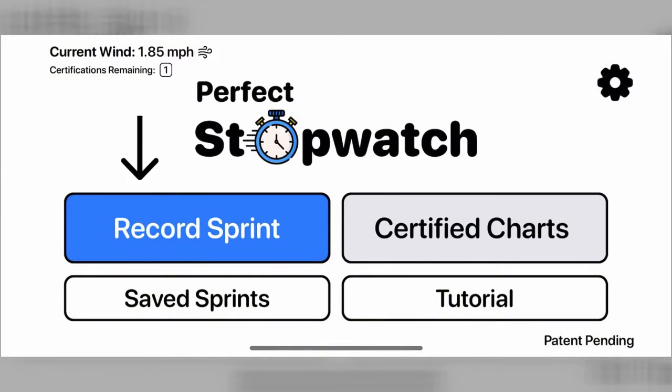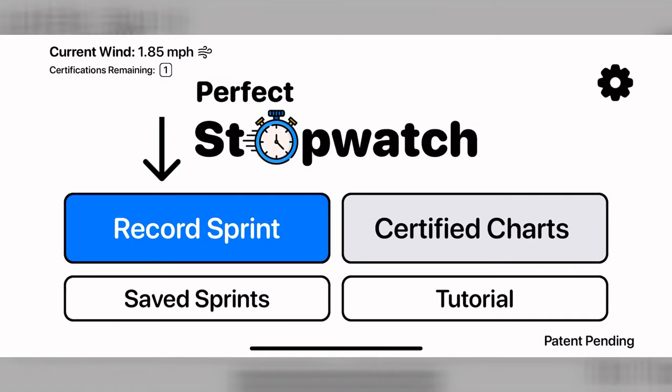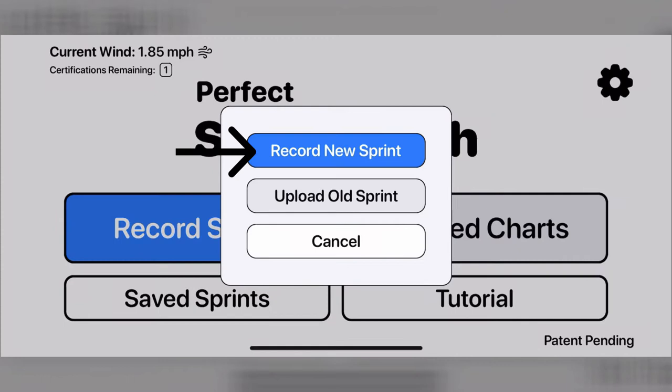On the home page you can record a sprint, see other certified sprints, view your saved sprints, watch the tutorial again, see your current location's wind speed at the top left, and how many certification credits you have remaining. Let's start with how to record a sprint by clicking here. For the best accuracy and to qualify for certification, or just to time a sprint for fun, click record new sprints.